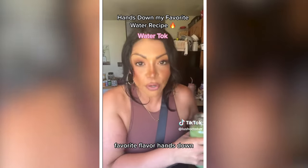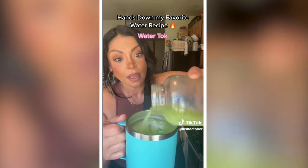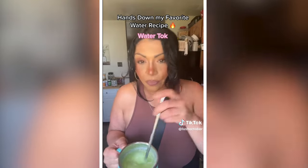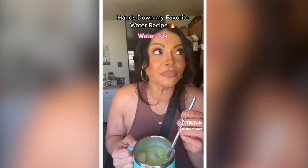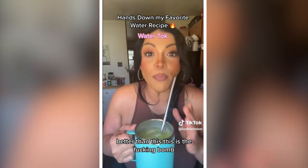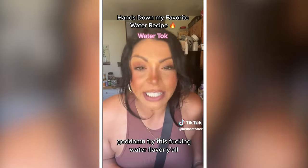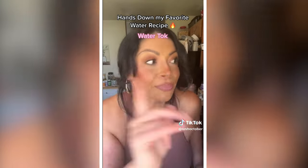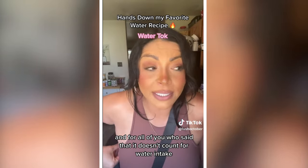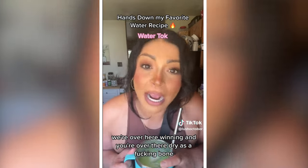Here she is — it's so freaking bomb. I could drink this one every single day, favorite flavor hands down. I've already got my cup with icing. Let's taste it — fantastic, I have not found one that I love better than this. And by the way, I'm crushing my water goals today. For all of you who said it doesn't count for water intake — I talked to my doctor yesterday, and in fact it does. So we're over here winning.